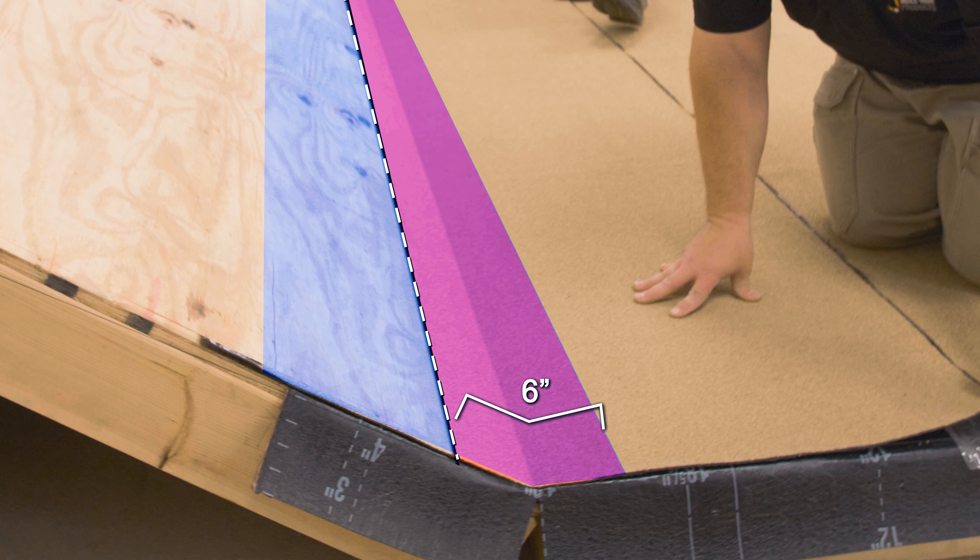Install the shingle underlayment over the top of the SA cap sheet flashings a minimum of 4 inches. Install the shingles so that only two courses of shingles are placed over the SA cap sheet flashings. Install any required starter strips before shingling.